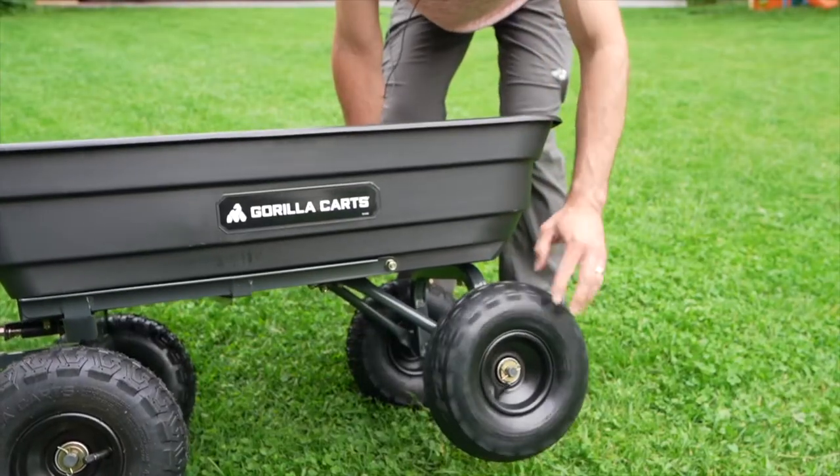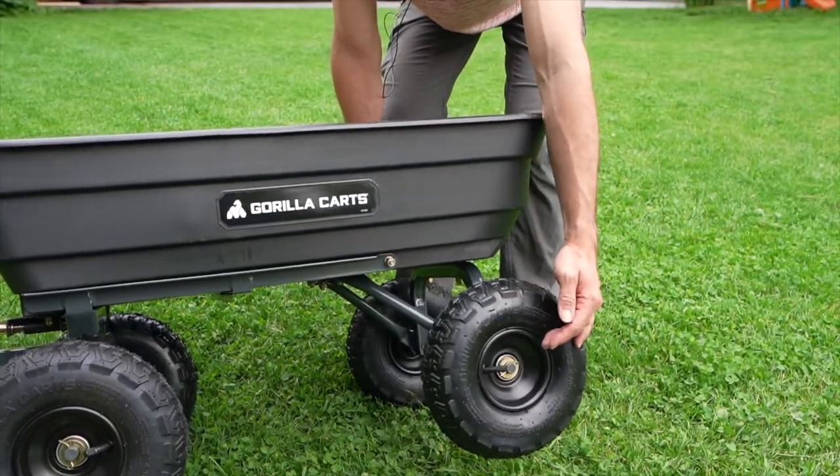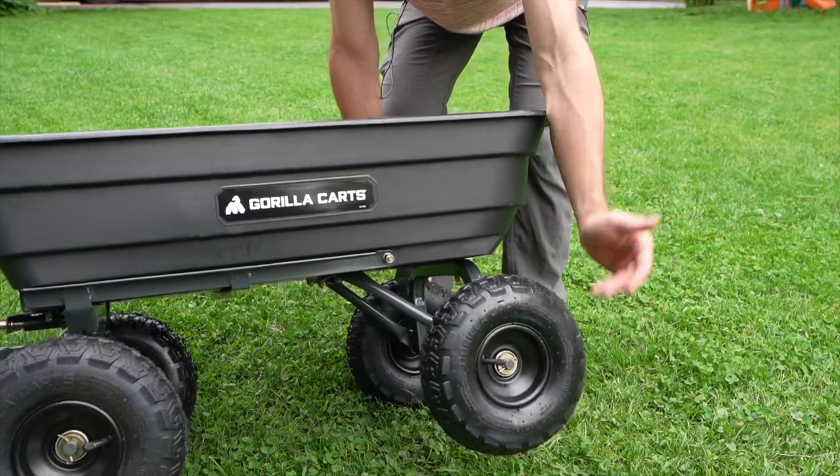If you needed to store this and take the wheels off, putting them on and taking them off is really easy. There's just a little pin that you can bend and pop the wheels off if you wanted to store them.